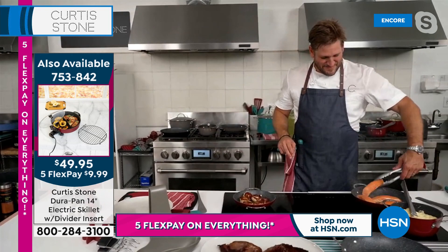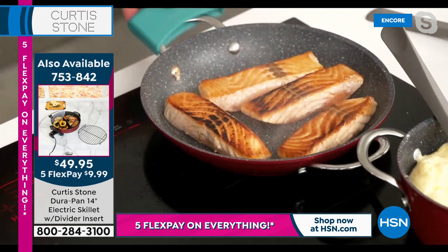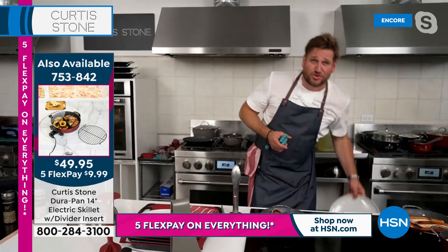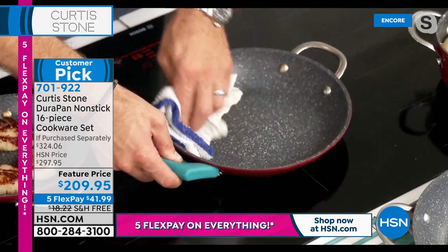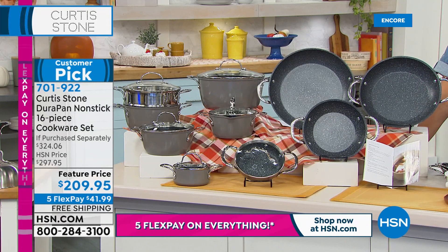Michelle says she has two of the 12-inch electric pans but this new one has the divider and she can't wait to get it. She has the thermometer, the pans, the grill things — everything. Michelle, does it work as easy as we say? Is it really as easy for you at home? 'Yes, it is — very easy, and nothing sticks. I love my pans and the easy cleanup.' Thank you so much for calling in and sharing the good word.